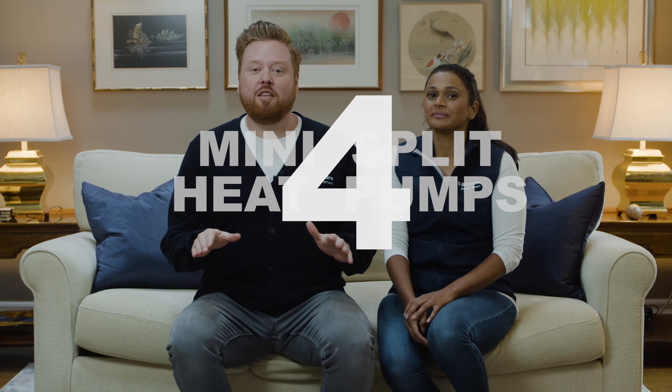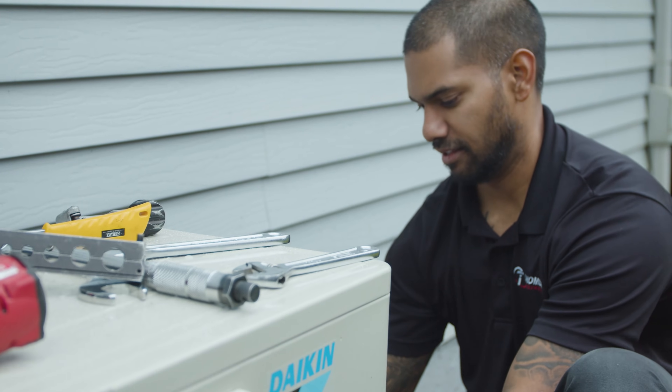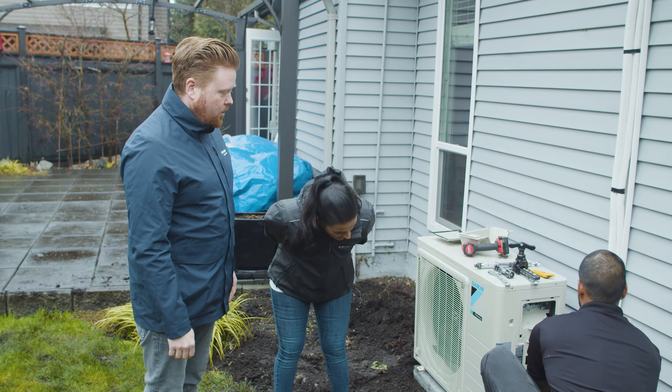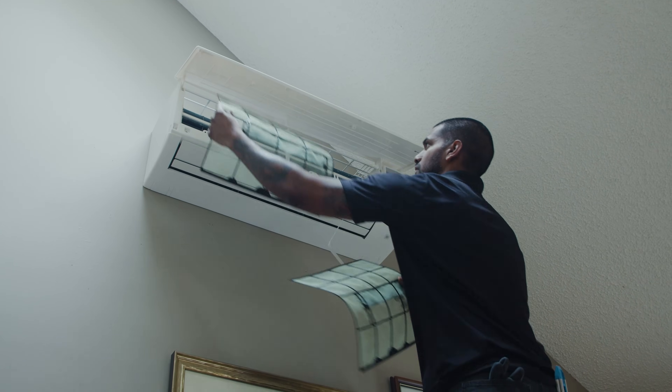On to the fourth: mini-splits are a great option for many types of homes. They can be installed in a new build or replace an existing heating system in an older home. Typically, they're installed to replace electric baseboard heaters since they don't require any ducting, but can also be a good option for smaller homes looking to switch from fossil fuel heating, like a natural gas furnace.